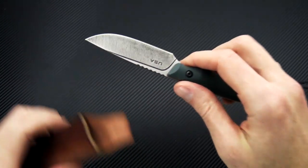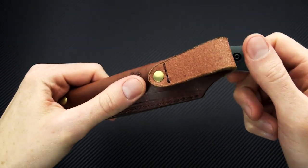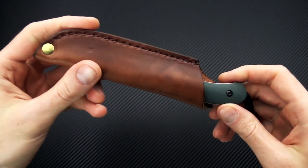The Axiom comes with a handcrafted leather pouch sheath for belt carry. And of course, as with all Smith & Sons fixed blades, the Axiom is going to be 100% made in the USA.